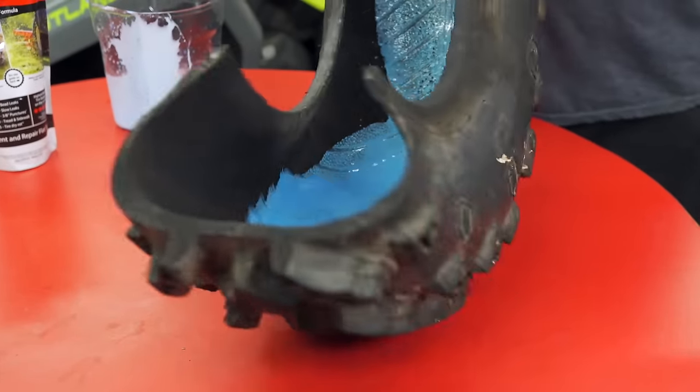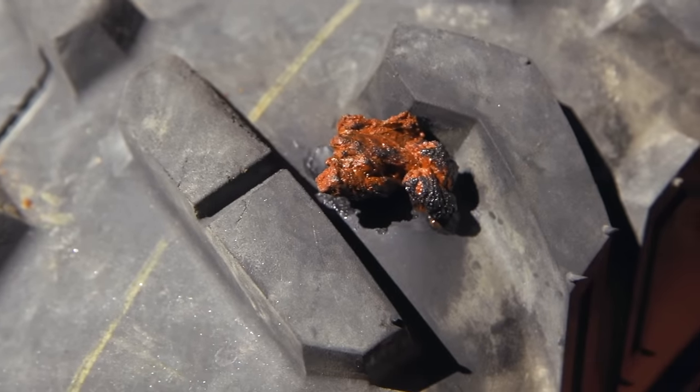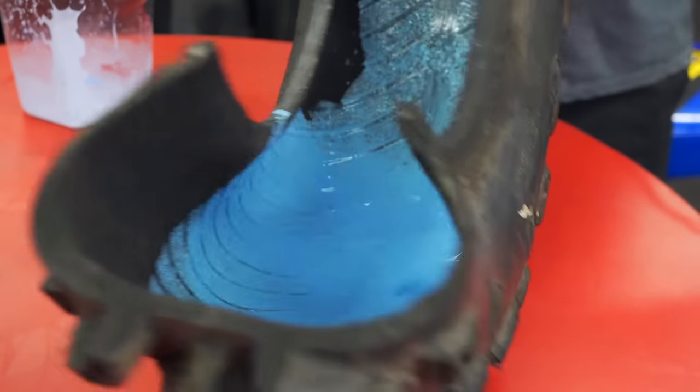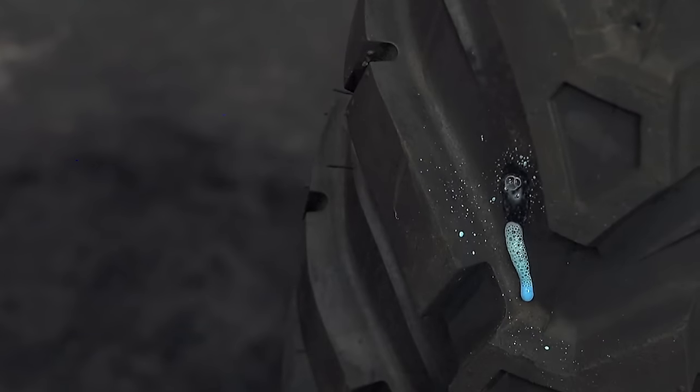In regards to tire plug compatibility, TireJek will not harm the adhesive and will even seal tighter around the plugs. What's better is that TireJek can seal punctures up to 3/8ths of an inch, making tire plugs almost non-essential.